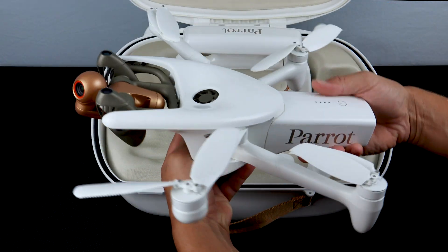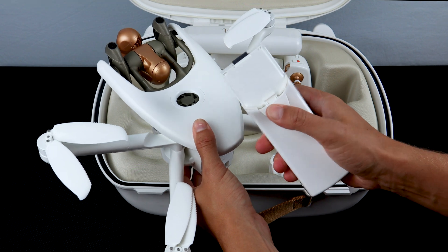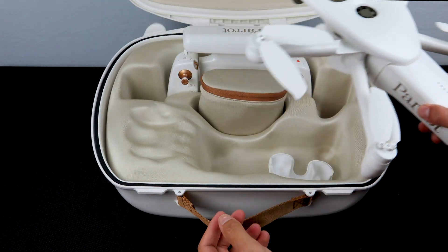To remove the battery from the Anafi AI, press with your thumb on the main body and release the clip on the bottom. To install it, simply slide the battery back into the battery slot and you'll hear a clip to ensure the battery is locked into place.